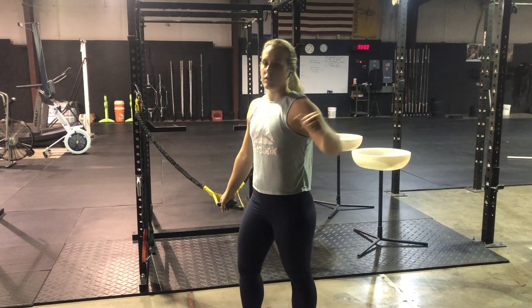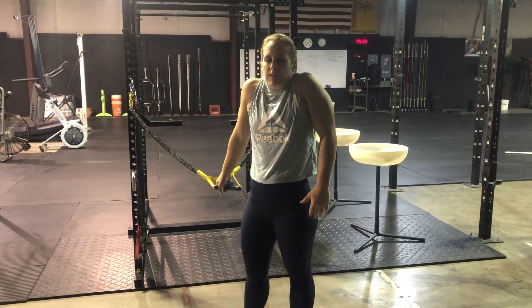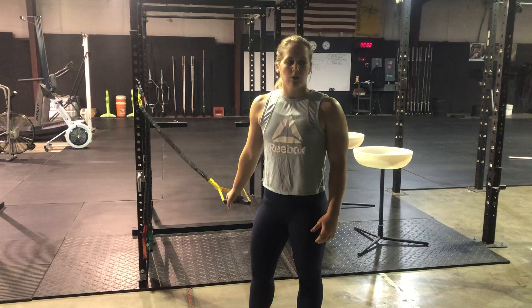The banded ITYWs — I'm going to show you all the different letters. One thing I want you to focus on is keeping your shoulder blades scooped down onto your spine and not letting your upper traps take over. So don't shrug up as you do these movements.